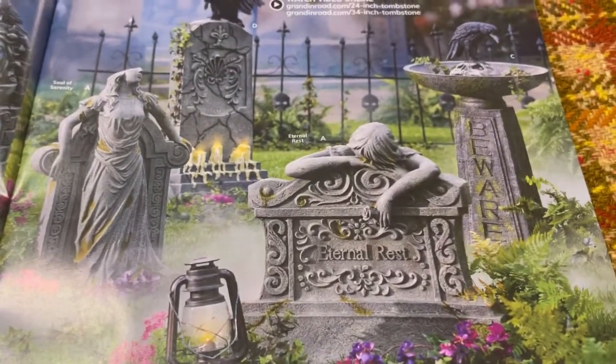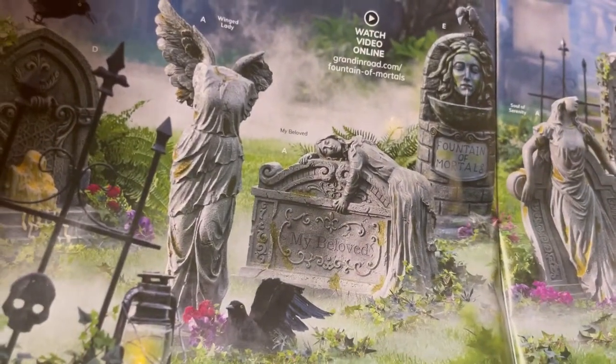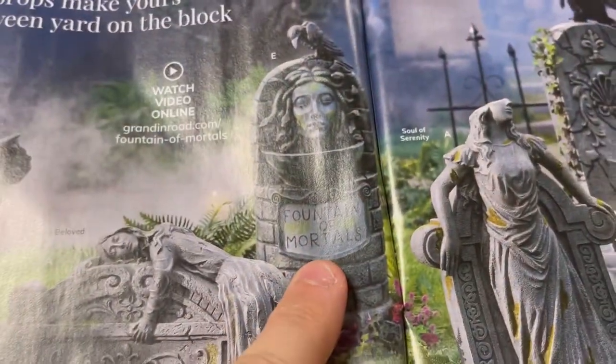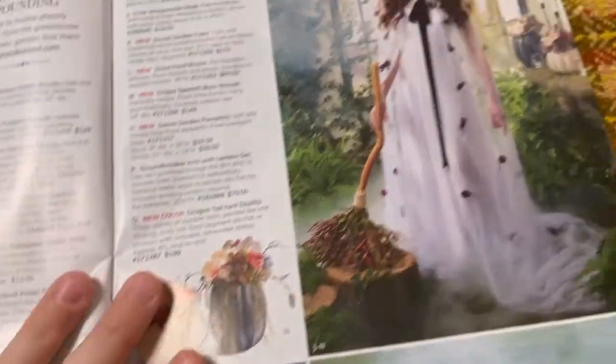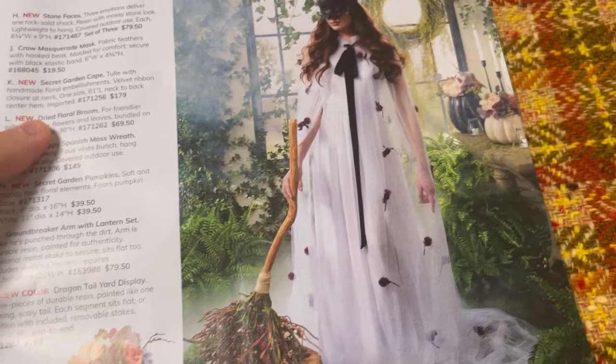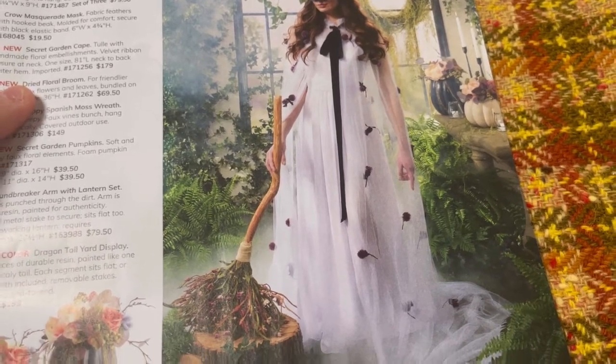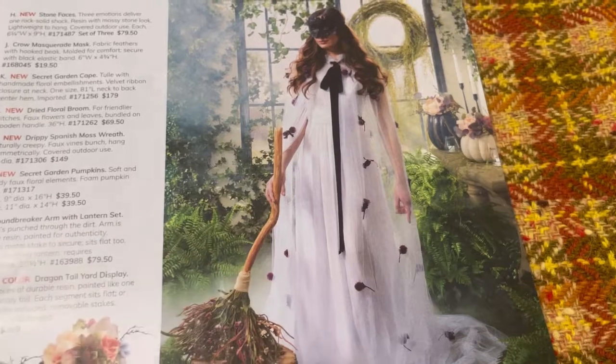This stuff's really cool. Fountain of... mortals! This is pretty cool — this basically looks like it's just tulle with flowers put on it. That's pretty cool too. This is the Secret Garden Cape — tulle cape with handmade floral embellishments, velvet ribbon closure at neck. That's $179, folks. I could do better than that with a coupon at Joann's. How many yards do you think would go into that? Probably not in white, but that's just me.